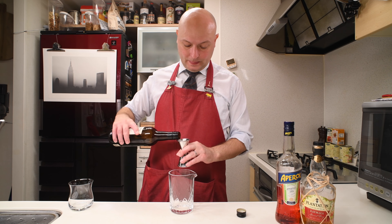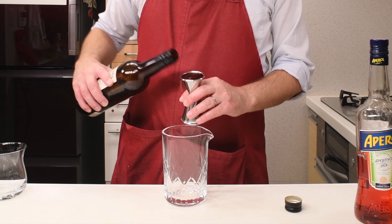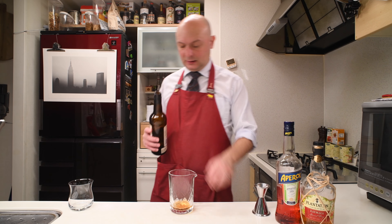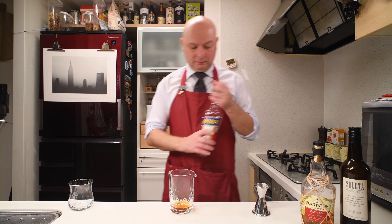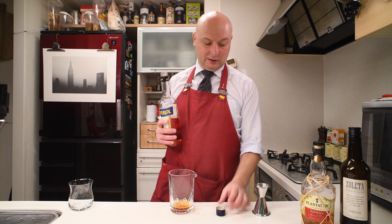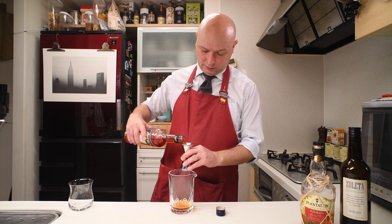We start in a mixing glass with 30 ml of Amontillado Sherry. I'm gonna use this Suletta, which I was given as a present. And then we go with Aperol. I guess the Sherry is in place of the Sweet Vermouth.